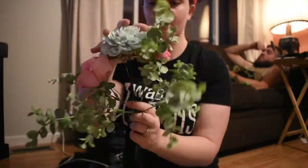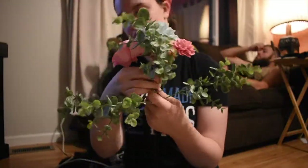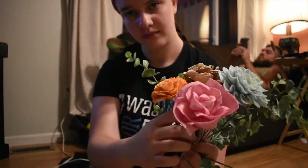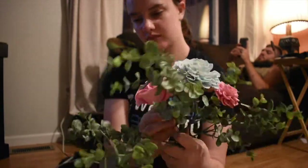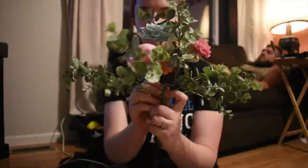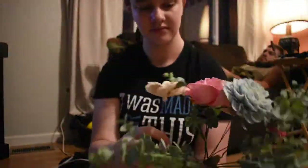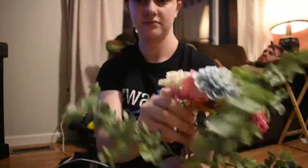I began to rotate and add more and more flowers. I did not video the first bouquet — I kind of flashed it at the beginning of the video — because there's no shortcut. I'm not pretending that there is. There's just a certain amount of time that you have to play with it and decide what you like.